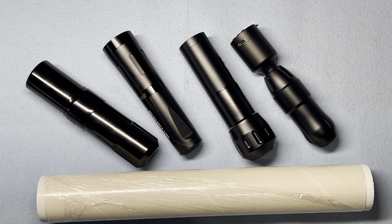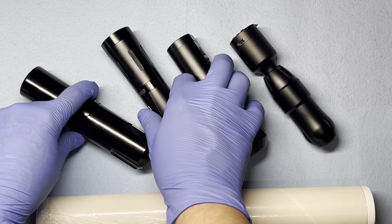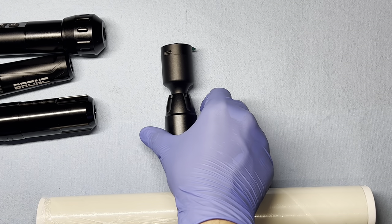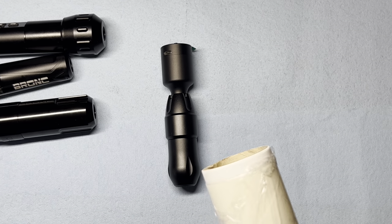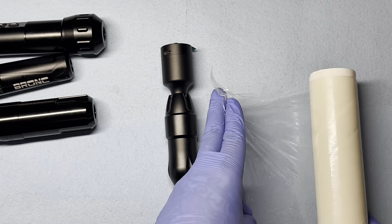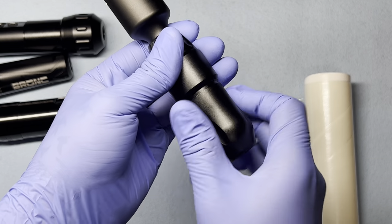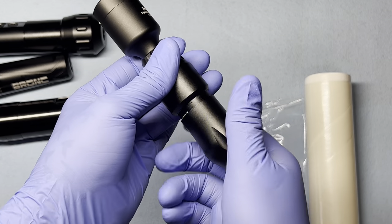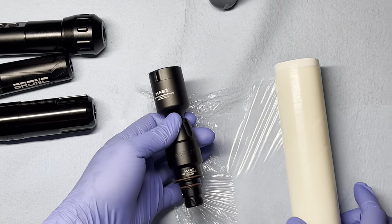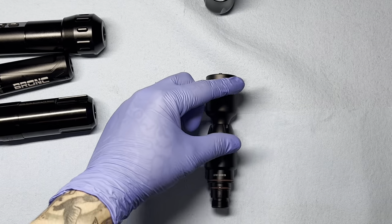Allow me to continue. For this demonstration, we can literally pick any one and go from there. I'm going to go ahead and put these to the side and work with this one right here. Where I begin is I get my clean wrap ready. I start by removing my grip, place it to the side, and then I proceed to wrapping the first part of the machine.